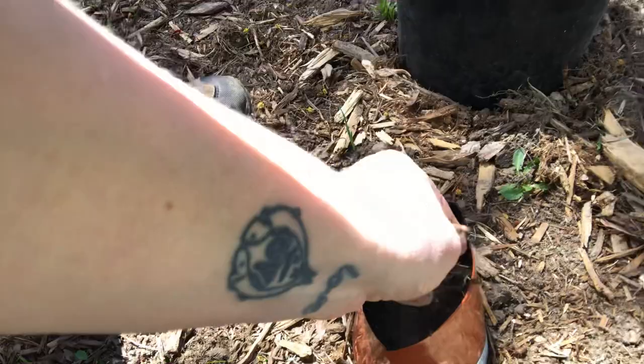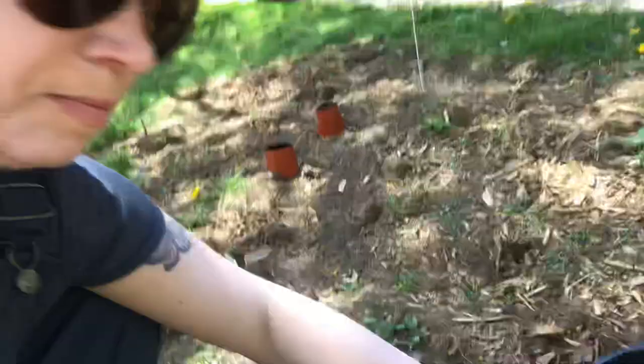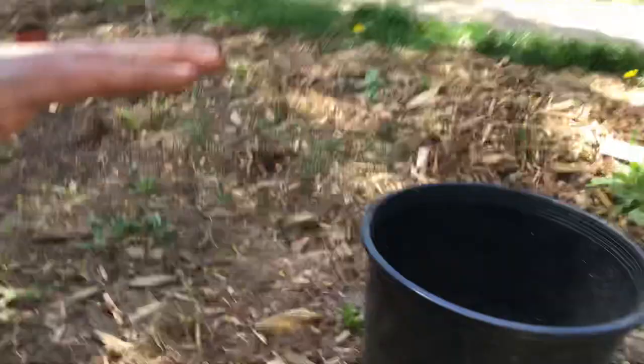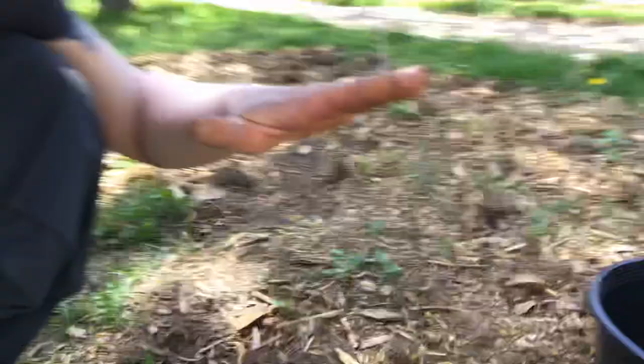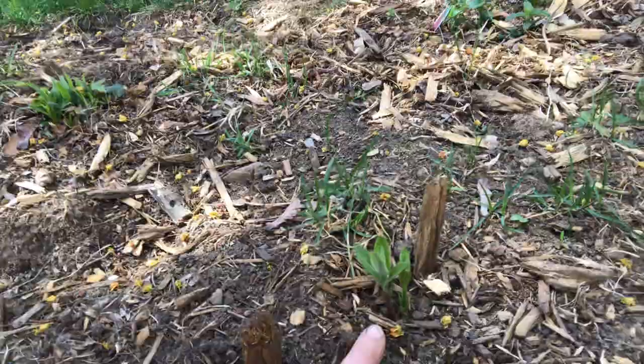That one's kind of exposed — I'm just going to put some dirt on top. Here's some more blazing star. I like to cut the bottoms out of pots and then put them around plants to protect them as they're little or sprouting. Here's another returning milkweed with multiple stems — I'm really excited about that. I hope they get big; they didn't get any taller than about eight inches last year.